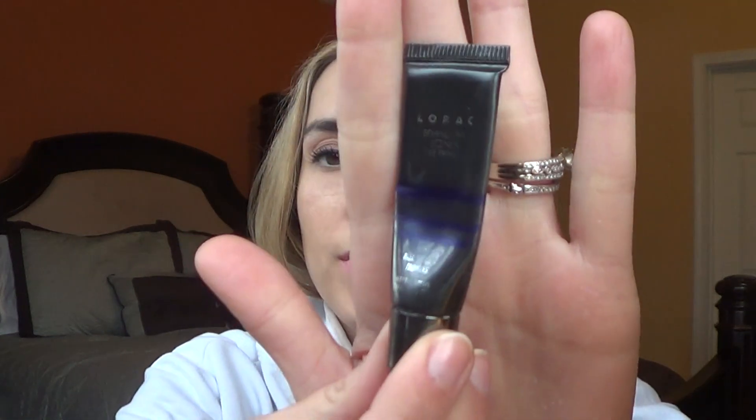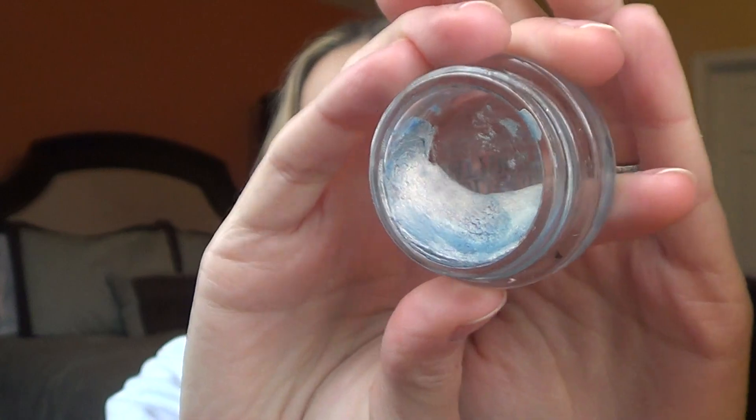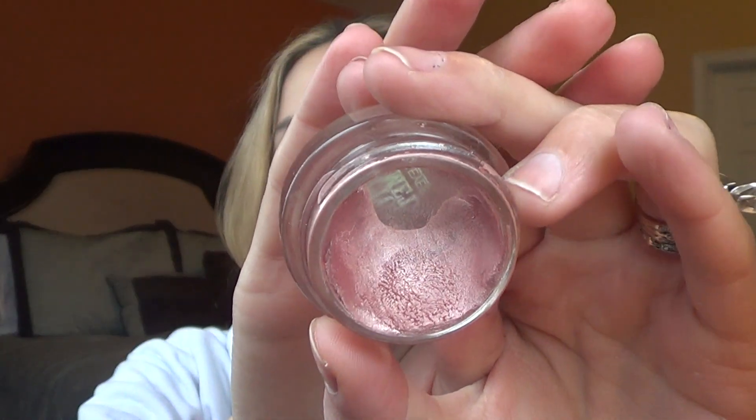The eye primer I'm using is the Lorac Behind the Scenes Eye Primer — just a basic eye primer. And then I put on color bases. The two color bases I work on interchangeably are the Maybelline Color Tattoo in Seashore Frost and Inked in Pink. These are both limited edition, but I want to work on getting them out of my collection.